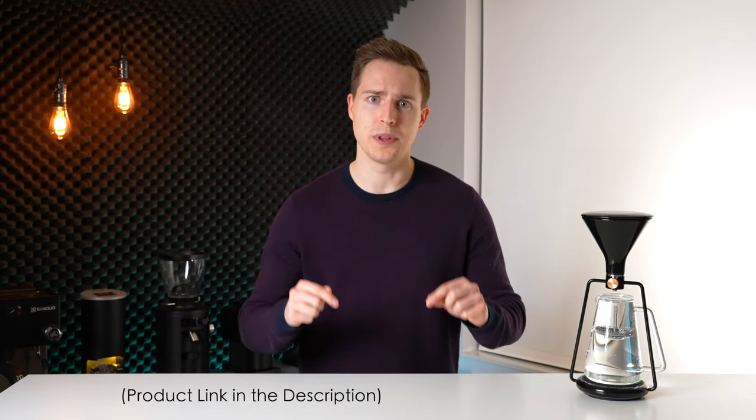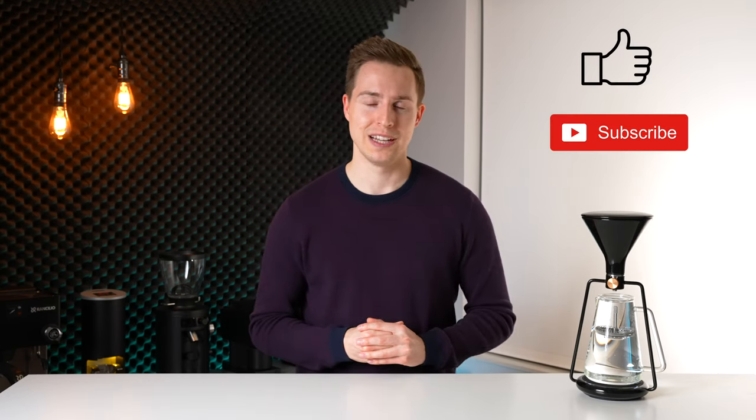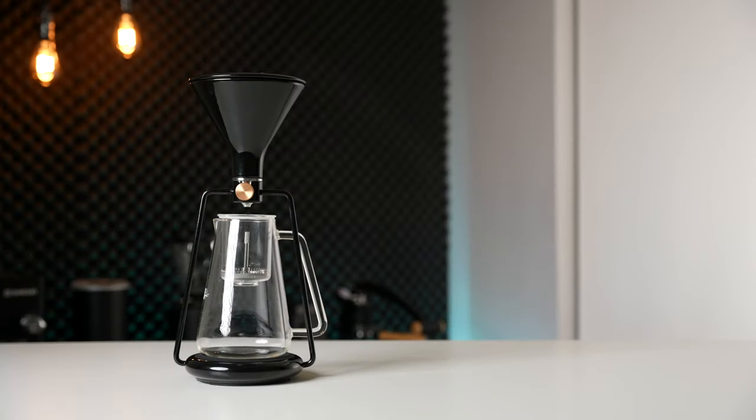If you're looking to add some style to your current pour-over workflow, or you simply want to increase the number of brew methods you have on hand, the GINA by GoatStory is an attractive all-in-one system with build quality to match. If you want to check out the GINA, I will have it linked down in the description below. If you've enjoyed this video, please leave it a like, and even consider subscribing if you want to see some more like it in the future. Thanks for watching, and I will see you in the next one.